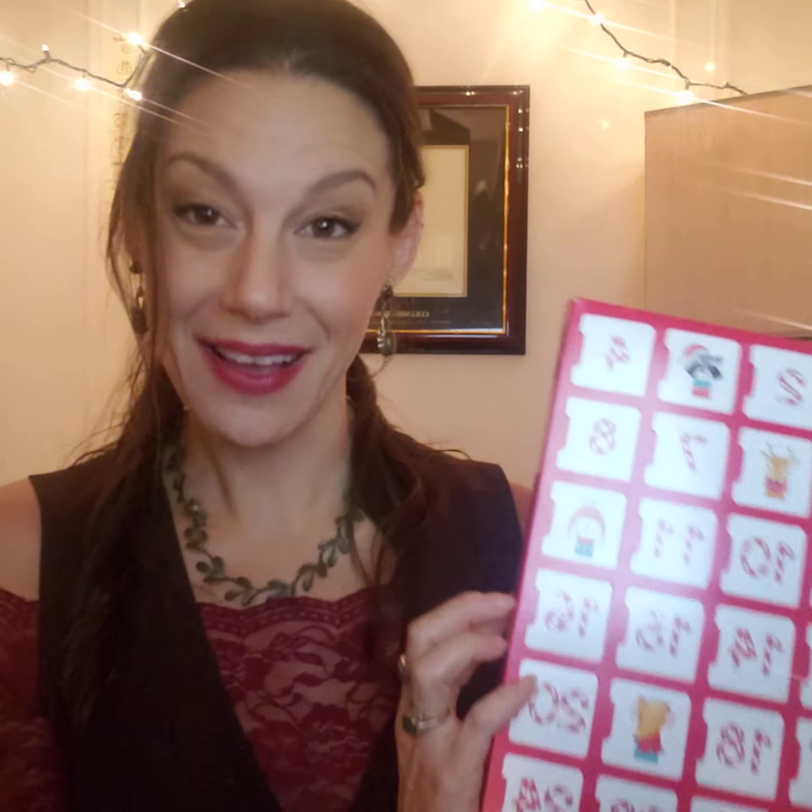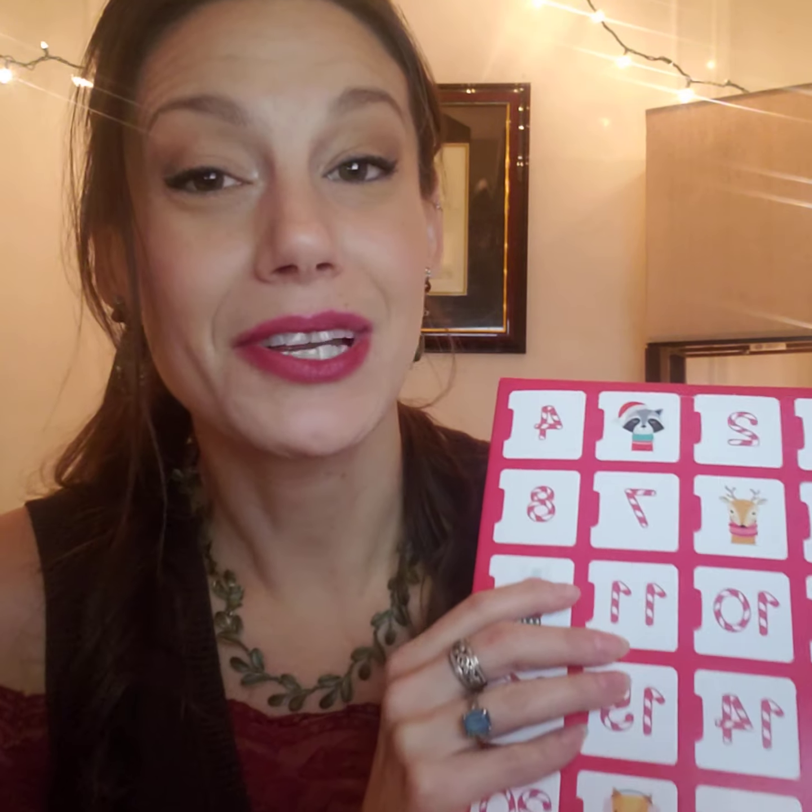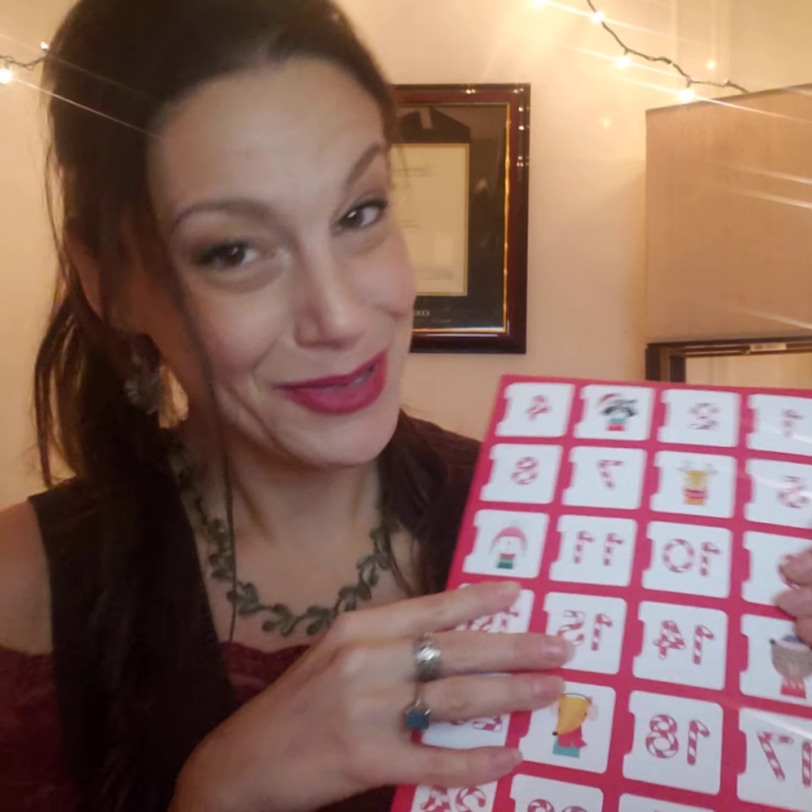We have done some extra work to safeguard the truffles during shipping, because we know that the handling during shipping can sometimes not be so gentle.